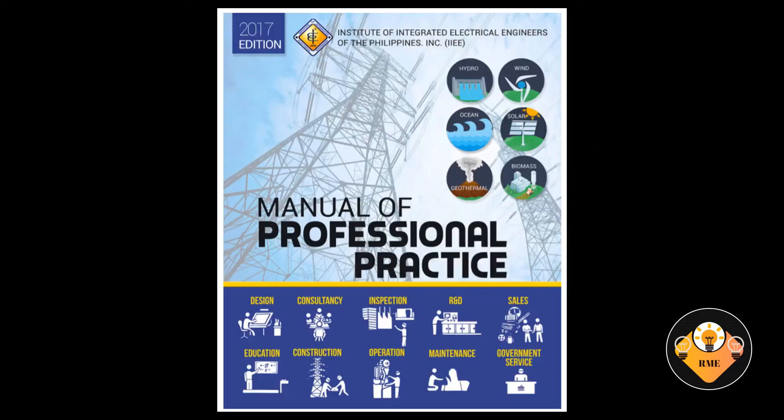The Manual of Professional Practice in Electrical Engineering in the Philippines. The purpose of the Professional Practice Manual is to guide licensed electrical practitioners in the practice of their profession in accord with the tenets set forth in the latest electrical engineering law. This also serves as a guide for electrical engineering and senior high school students in choosing their future career.